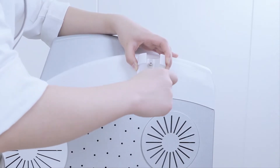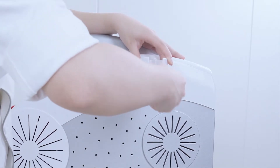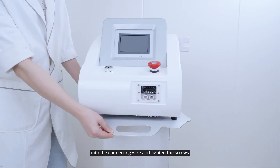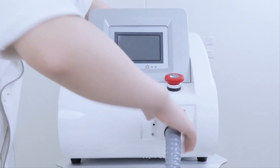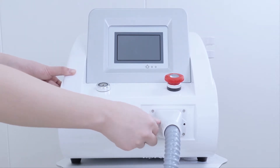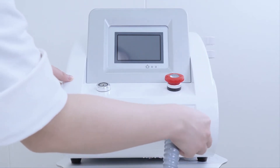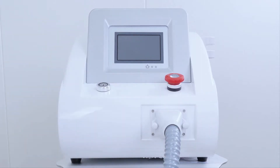Install the rack. Insert the hand piece into the connecting wire and tighten the screws, and link the connecting wire with the main unit. Put the hand piece in the rack.